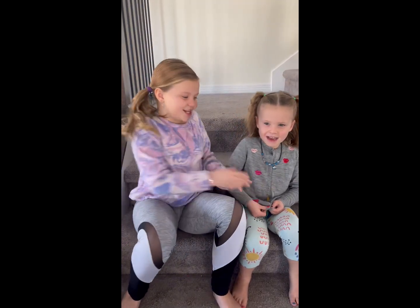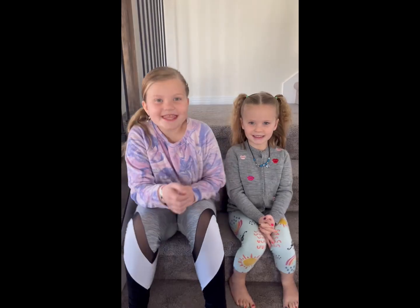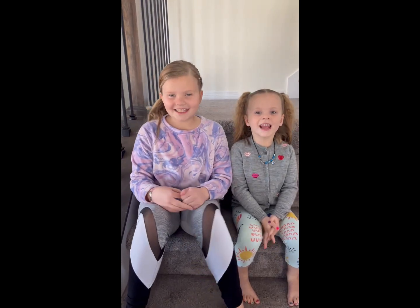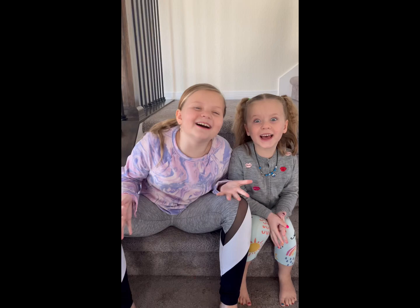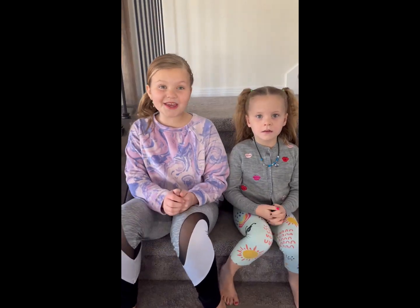If you have a sweet tooth then go to Dirty Dough. Thanks for watching F&Q Reviews. Follow us for more F&Q Reviews. Bye!